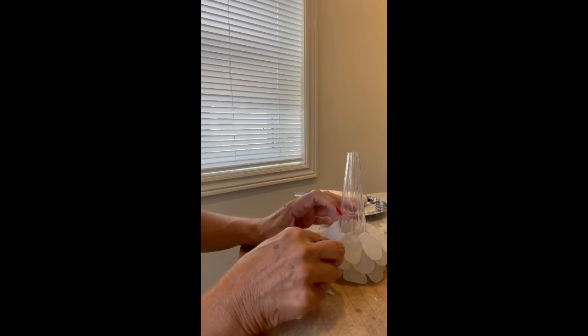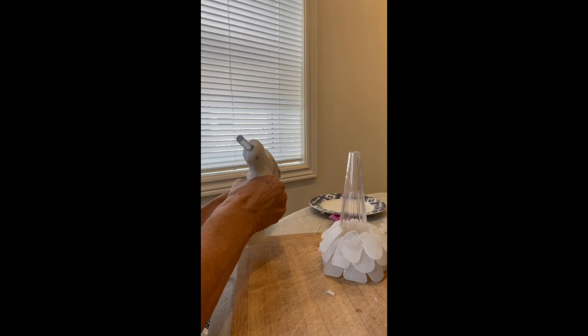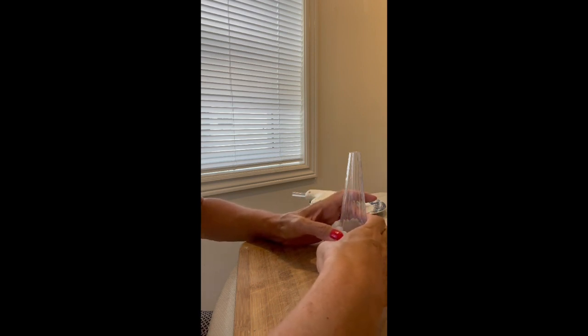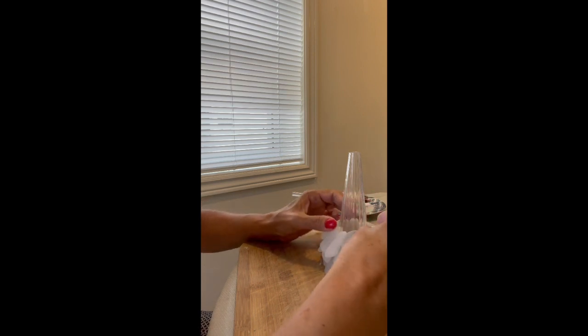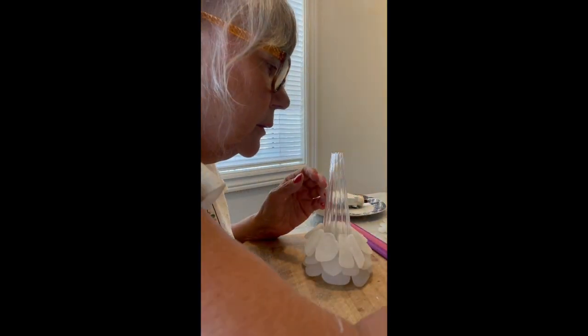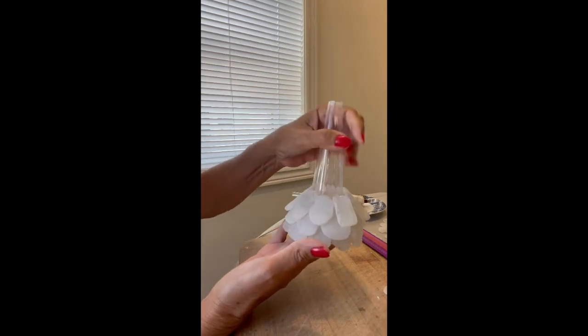I'm hearing that crunch there. The good thing about these forms too is that if you're not happy, just run hot water in your sink and put it in for a couple of minutes — the pieces will fall off. Then get the glue off while it's still hot. Okay, so we have done three rows.